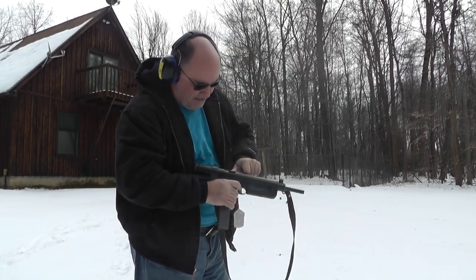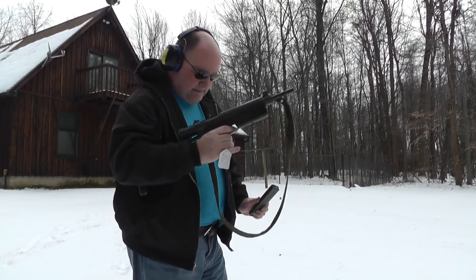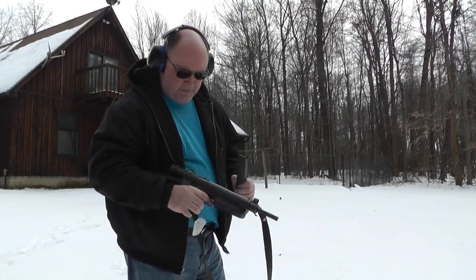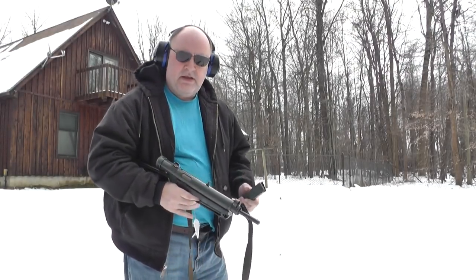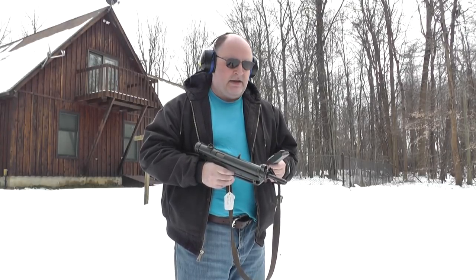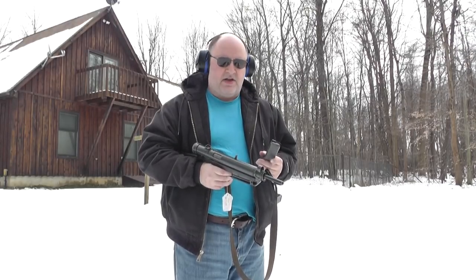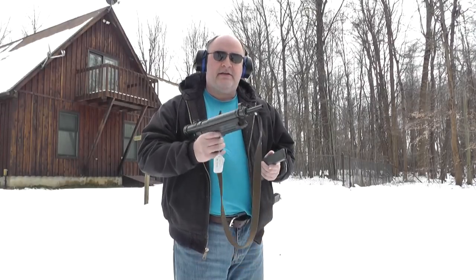Another failure to eject — that was on the last round. What I can say about the 9mm barrel is it does work, but I think you need to run the gun with a little bit of oil in it. When the oil dries out, it does not seem to eject completely. Thanks for watching.